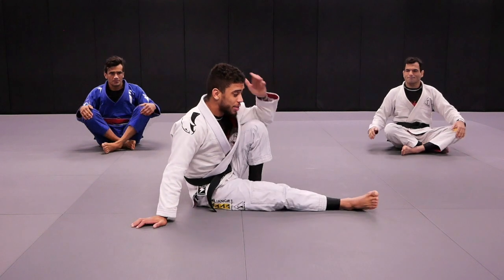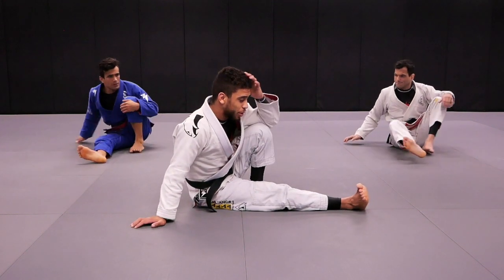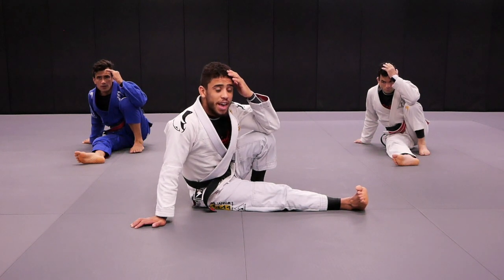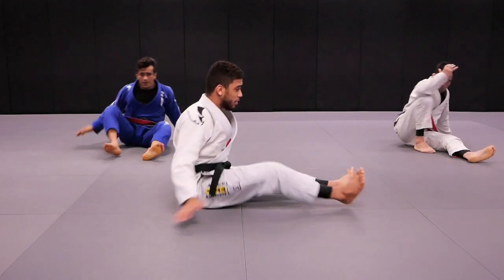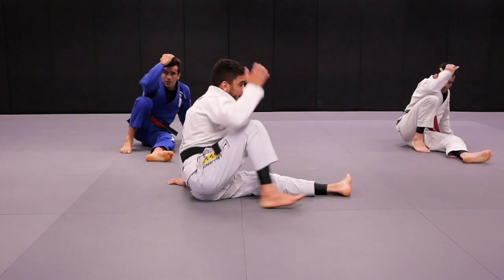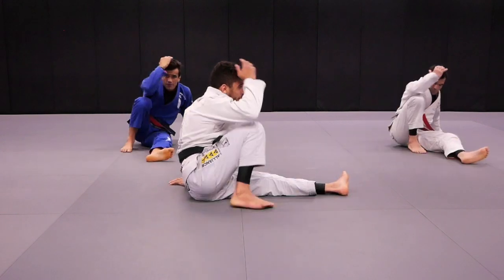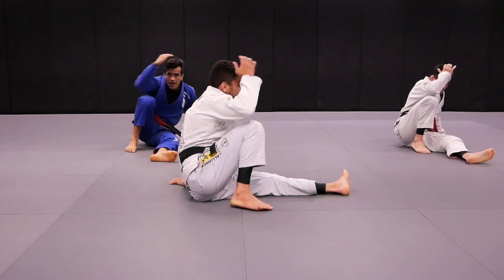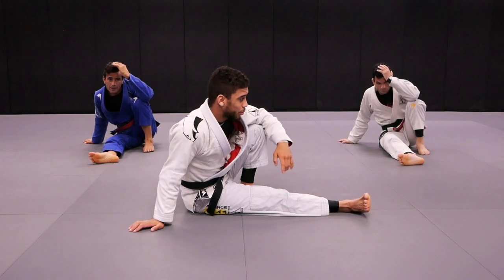So first one we're going to go side to side, right? So let's start with the right leg straight over there. Are you guys ready? And action. One, two, three, four, five, six, seven, eight, nine, ten. And now same leg straight, right?